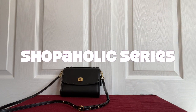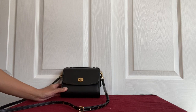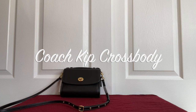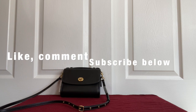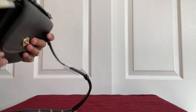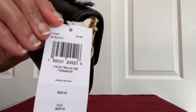Hello everyone, welcome to my channel Shopaholic Series. As you can see I have a Coach bag here — this is the Coach Kip crossbody. I'll be doing a detailed review and showing what can fit in this bag. If you're new to my channel and you love such videos, please consider subscribing, and don't forget to like and comment on this video.